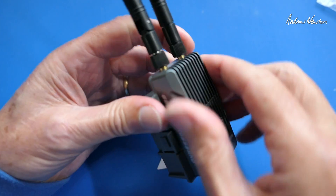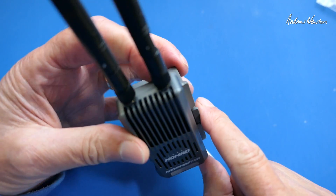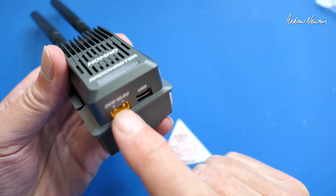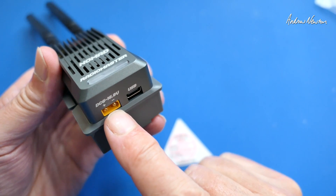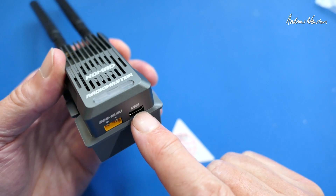We've got a nice alloy casing, lots of venting, a fan, buttons, an XT30 for external power whenever you're using more than about 250 milliwatts, and USB-C for firmware upgrades.